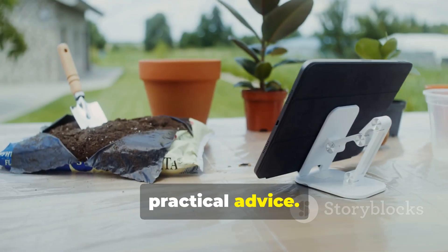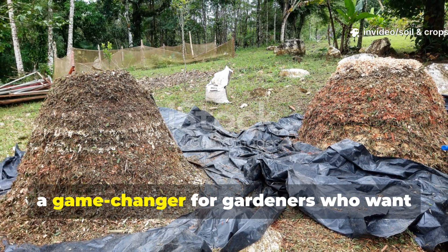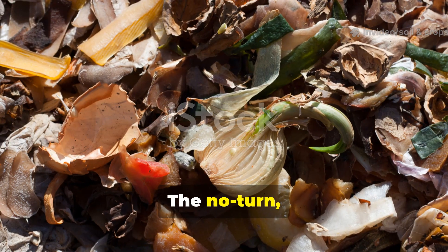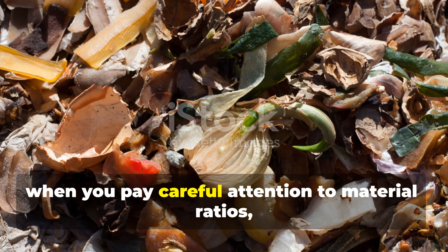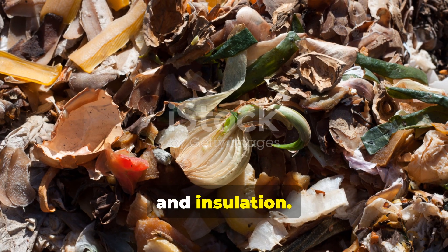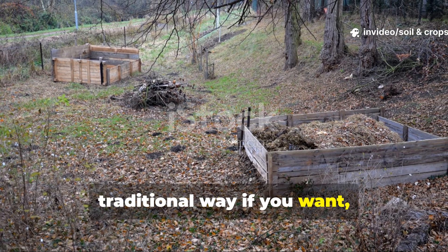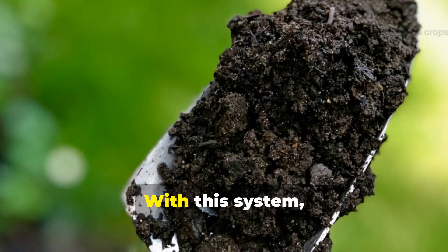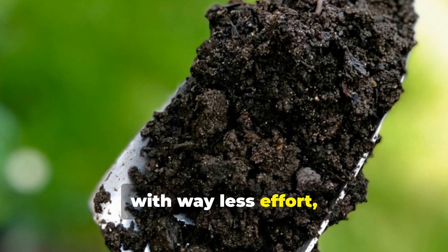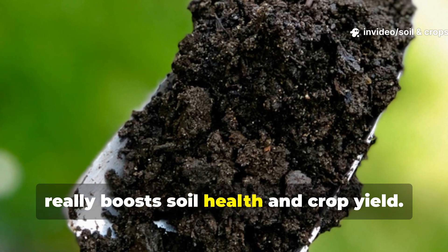Here's the final verdict and some practical advice. This thousand-year-old trick is honestly a game changer for gardeners who want efficiency without giving up compost quality. The no-turn, naturally-heated pipe method works best when you pay careful attention to material ratios, moisture, and insulation. While you can still turn your pile the traditional way if you want, it's definitely not essential anymore. With this system, gardeners can make nutrient-rich compost faster, with way less effort, and keep the microbial diversity that really boosts soil health and crop yield.